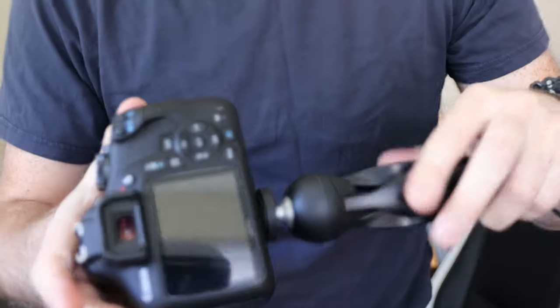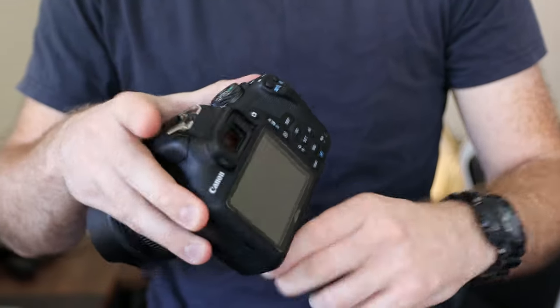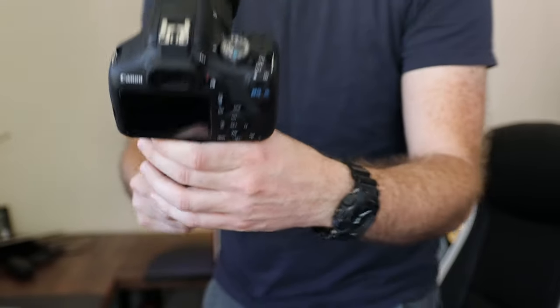Given that this tripod is so solid and very well built, you can even attach a larger DSLR — this is the Canon 2000D. The friction ball mount is actually really strong; I don't have any problems with it trying to slide or reposition itself under the weight of the camera. You can definitely use larger-style DSLRs with this particular tripod.